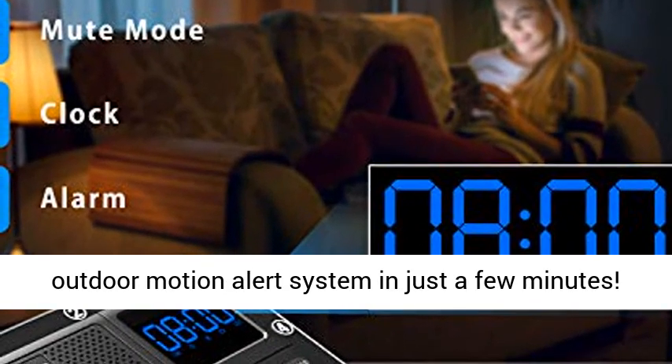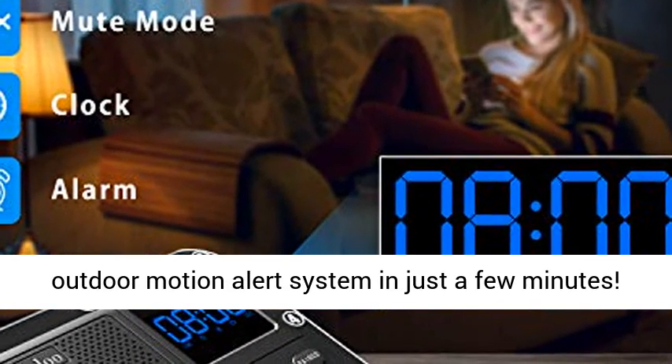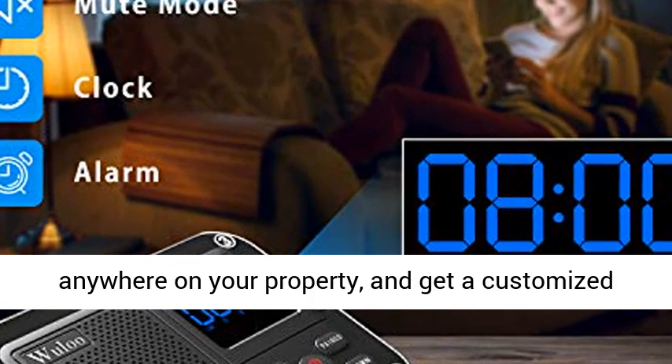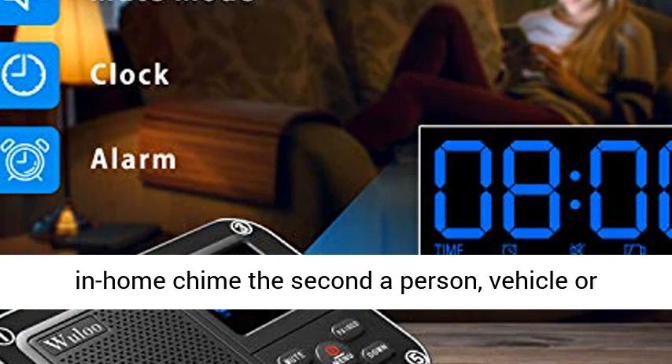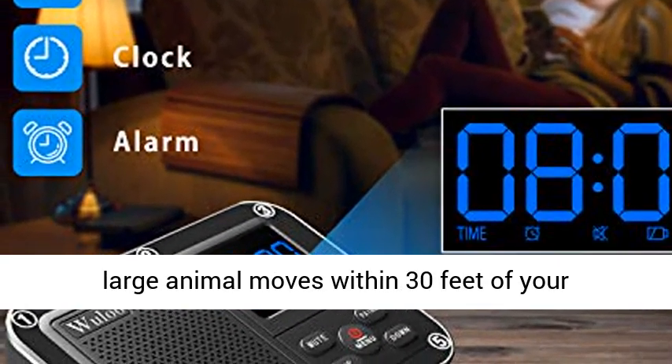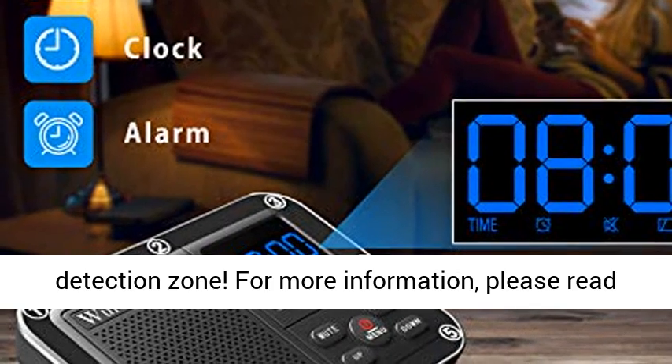Super easy to install and customize. Install this wireless outdoor motion alert system in just a few minutes. Simply place your sensors — expandable up to 8 — anywhere on your property, and get a customized in-home chime the second a person, vehicle, or large animal moves within 30 feet of your detection zone.